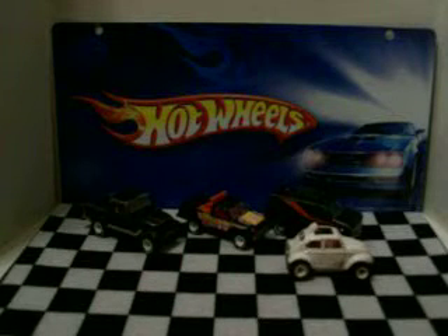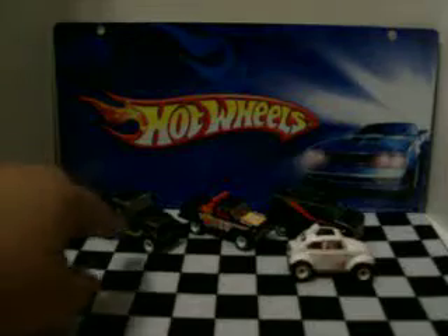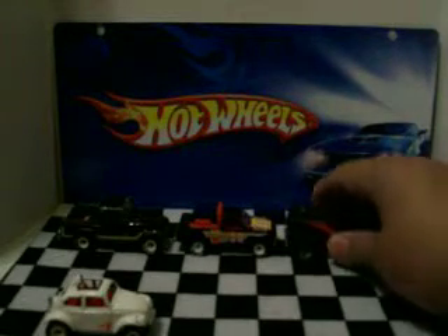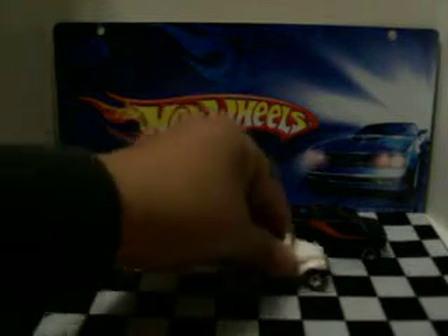Like I said in one of my last videos, I'm trying to collect some of these old vintage cars. They look pretty cool — pretty heavy, pretty solid.